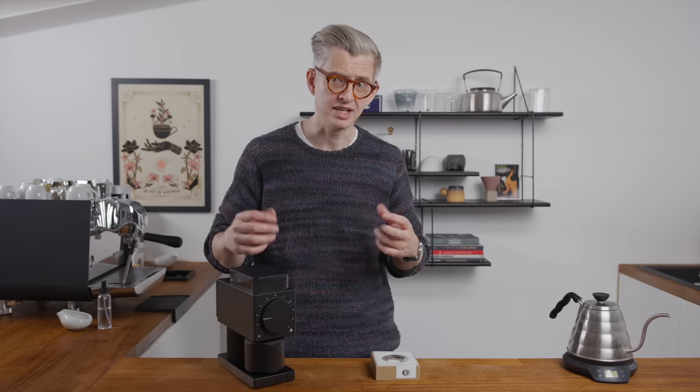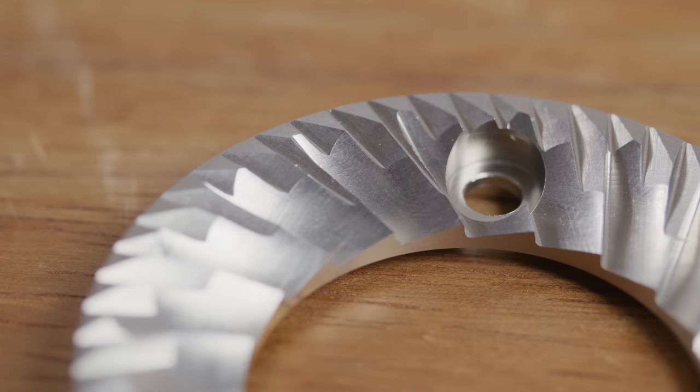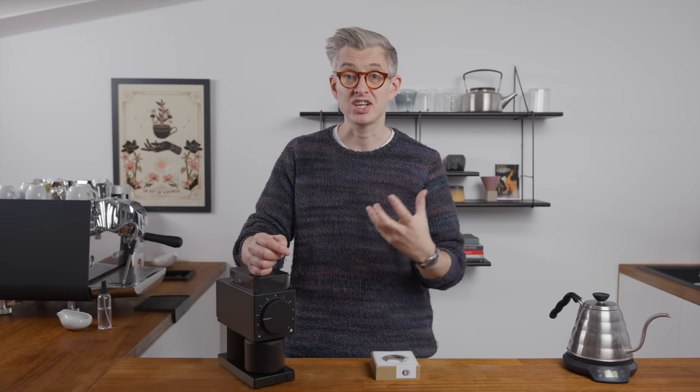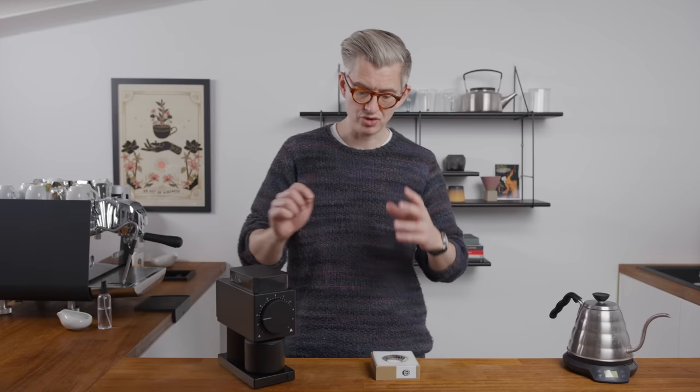I also talked to Lance Hedrick, who alongside Nick from Fellow did a lot of testing, along with some other industry experts. They were aiming for a burr set that would give you great texture and body with more developed roasts, but clarity and sweetness with lighter roasts. I think Nick's burr design on this was excellent. I really enjoyed drinking the coffee this burr set produced. Can you produce better coffee by spending more money? You can, but those returns are rapidly diminishing.